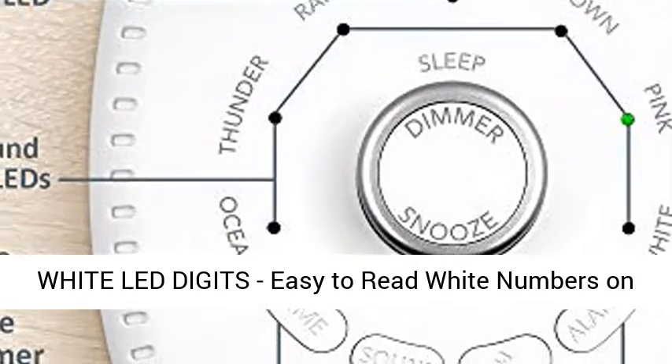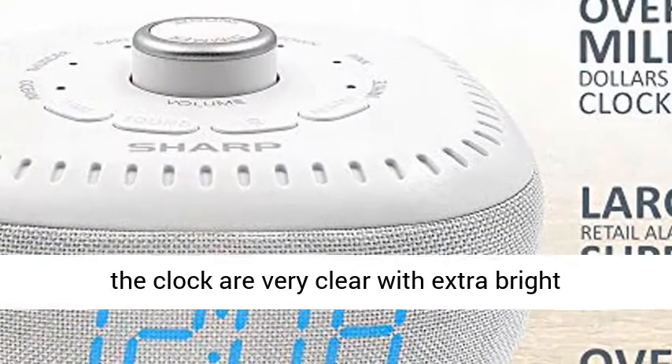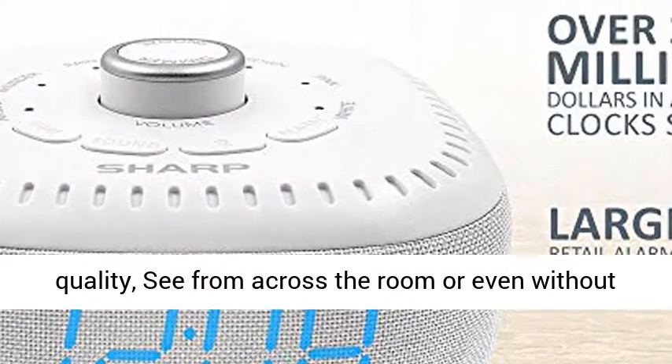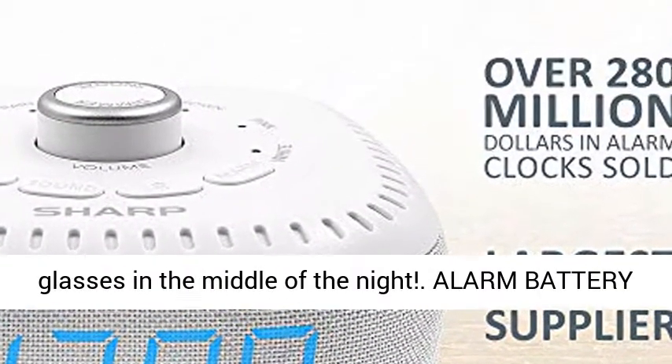AC-powered illuminated white LED digits — easy to read white numbers on the clock are very clear with extra bright quality, visible from across the room or even without glasses in the middle of the night.